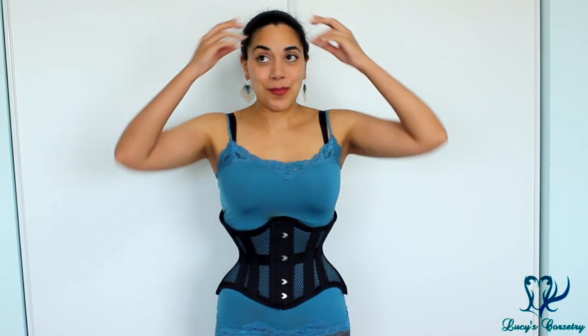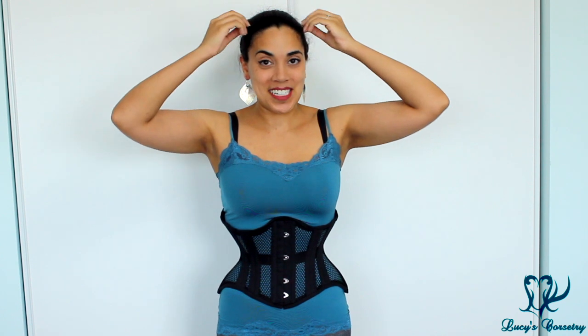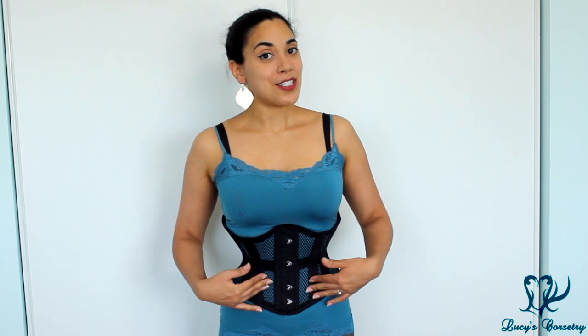Hi everybody, this is my first corset review for August. If you haven't been able to tell from all my frizzy hair, it's super hot and humid outside. So what better time to review a mesh corset. Today I'm wearing the Jolie Short corset by Glamorous Corset in black mesh.